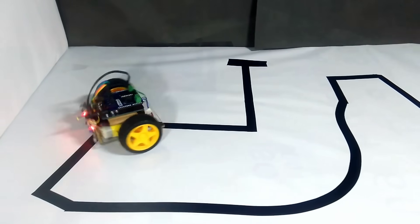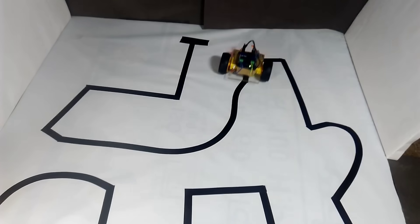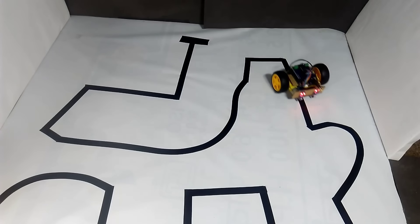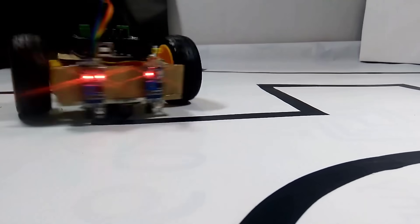Hello friends! In today's video we're going to build an amazing line following robot. This robot is designed to follow a predefined path or track completely autonomously, with no need for any remote control or manual input.